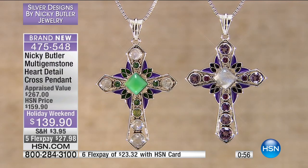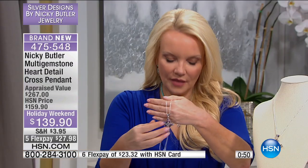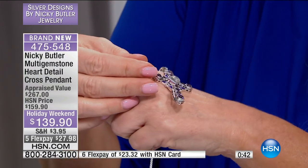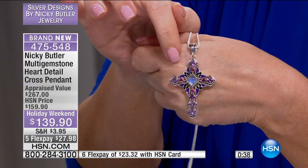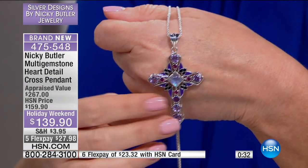We have about another minute remaining to shop here. I want to tell you the dimensions on this one: two and a half inches in the length, and one and a half inches in the width. There you can see the beautiful nature of this — those wonderful hearts. The heart detailing is very, very subtle in the design.